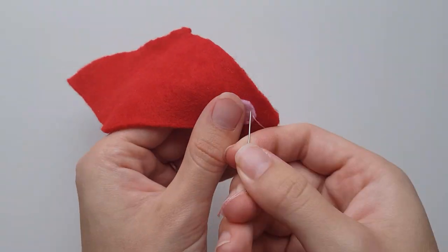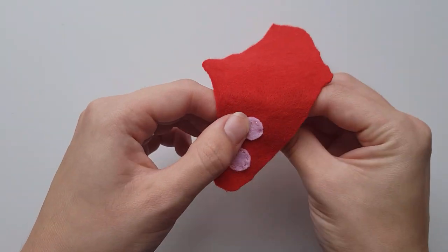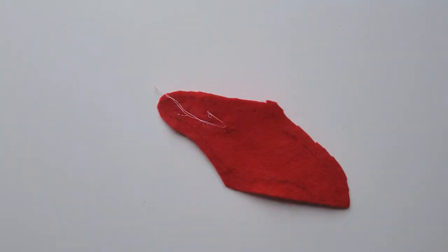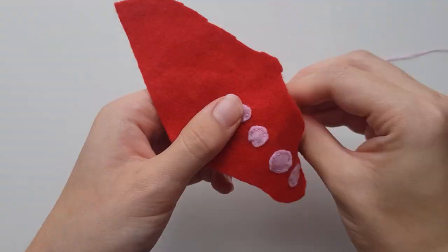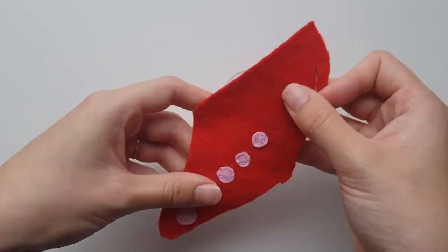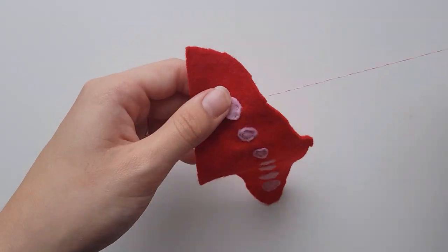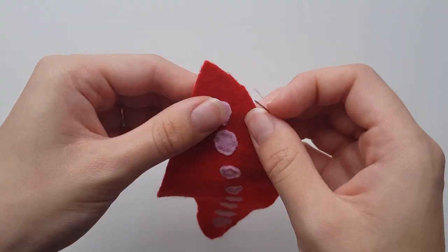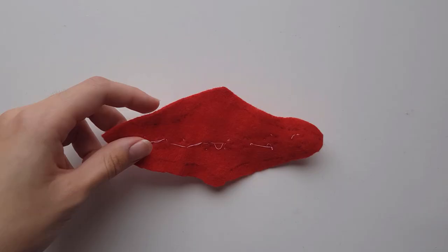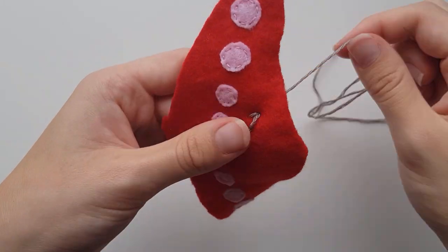On the side with no tracing for the front headpiece, arrange the pink circles so they go from small in the centre to large on the ends, then use a running stitch to join them. Once done, take your grey embroidery floss and using a reference image, embroider the headpiece above the circles. If you need to, draw a reference on the sidewood tracing to guide you.